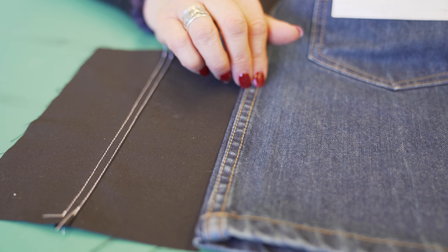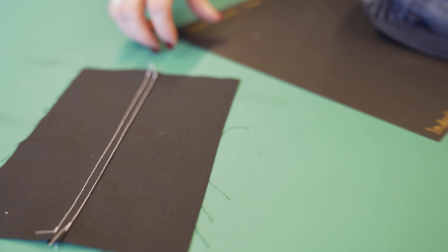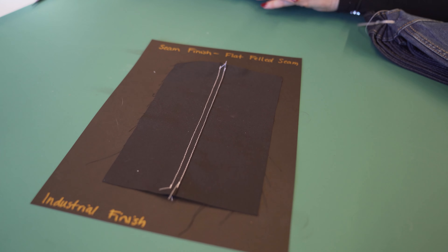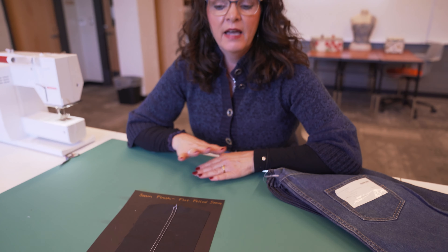Anyway, this is the technique for your flat felled seam. In the next tutorial we are going to do a similar seam finish but a little bit different, called the welt seam. Come back and watch the next tutorial.